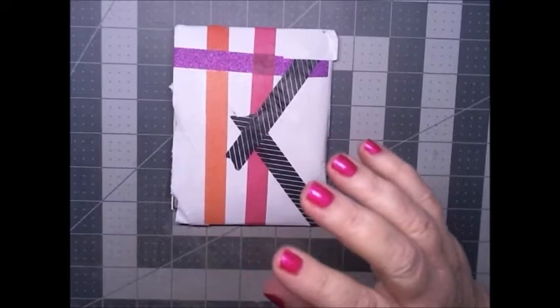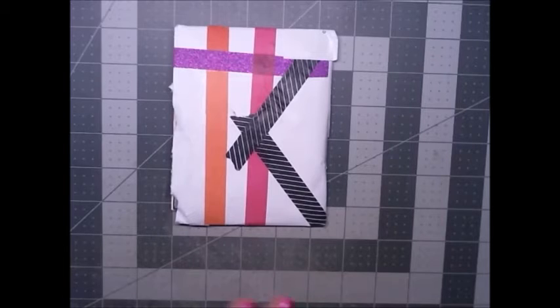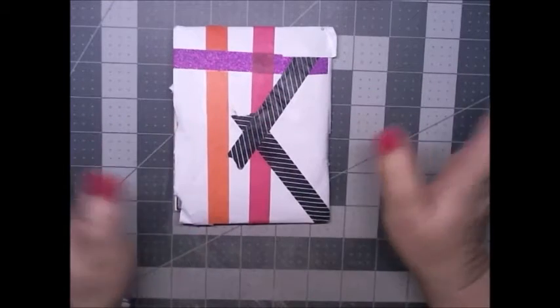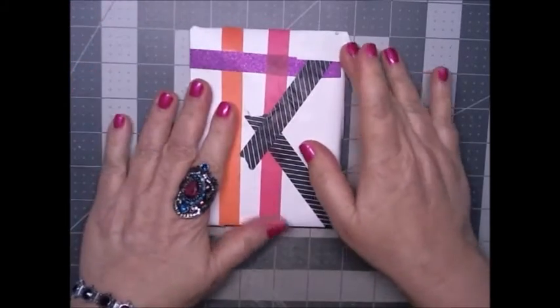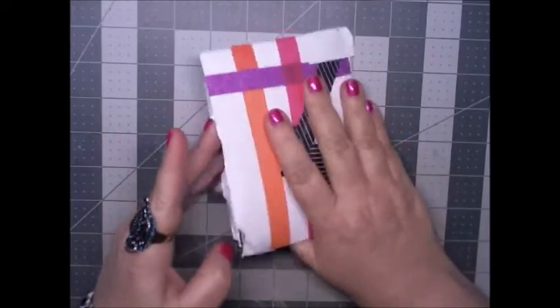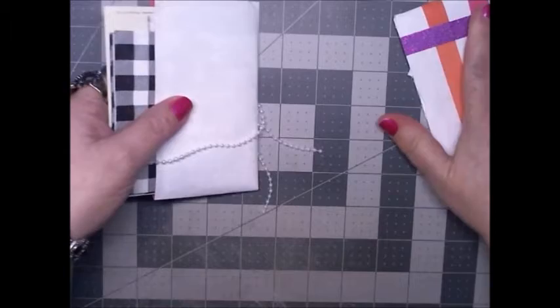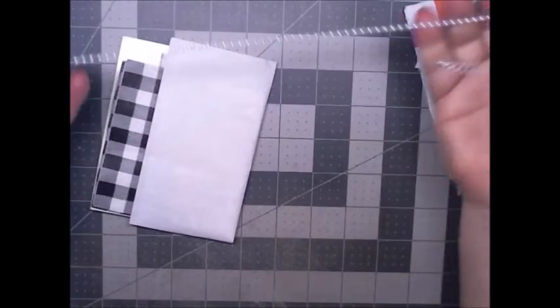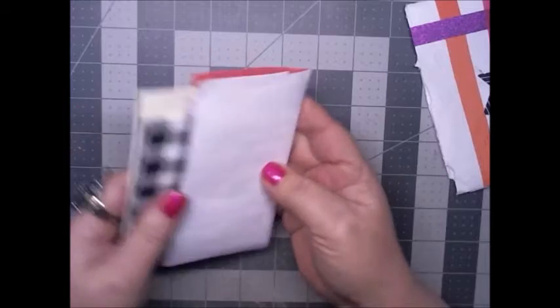Hi Crafty Angels, Vanessa here from Angel Rose Designs here on YouTube. Today I'm here with some Happy Mail and I don't know who it's from — I kind of trimmed off the edge of the envelope. I see a lot of washi tape on the back and the front. We're gonna pull all this out and the first thing I see is a string of beads about 20 inches long, and then I see a note.